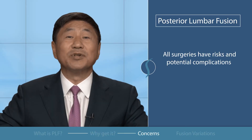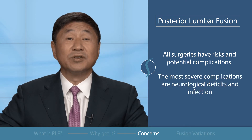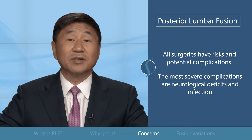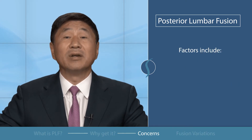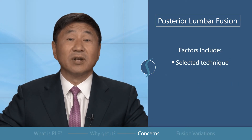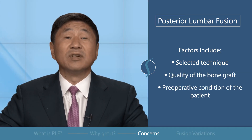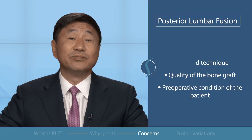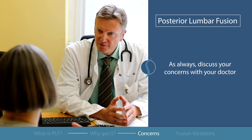All surgeries have risks and potential complications. The most severe complications are neurologic deficits and infections. Complication rates vary and depend on a variety of factors, including the selection of technique, the quality of the bone graft, and the preoperative condition of the patient, to name a few. If you have any specific questions or concerns, please discuss them with your doctor.